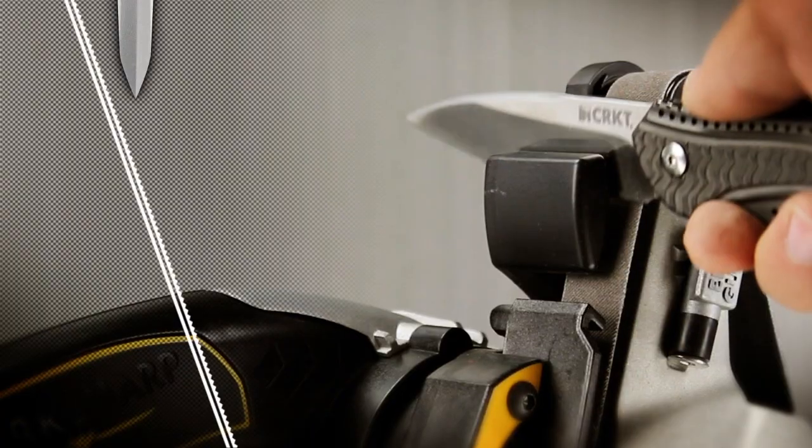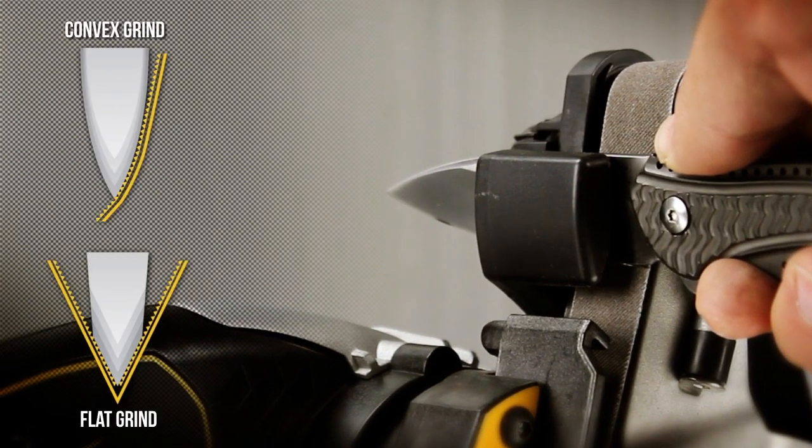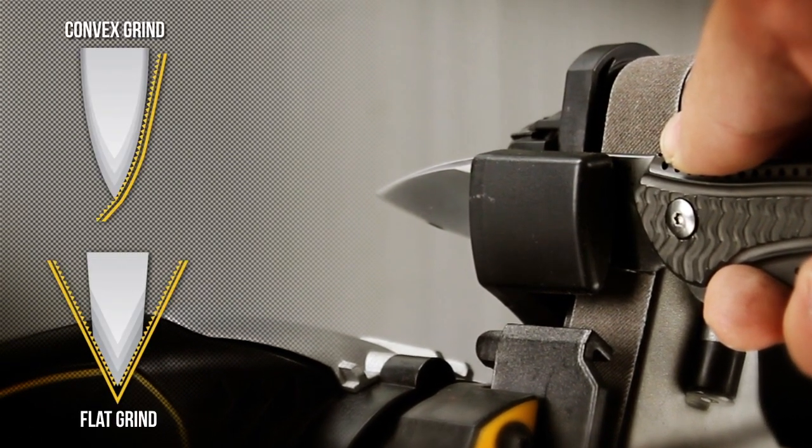Flexible belts create a strong, sharp convex edge on any blade without overheating the steel. A convex edge is kind of like the edge that you would find on an axe. A knife sharpened with a convex will last much longer and be much tougher than a traditional flat ground sharpened edge.